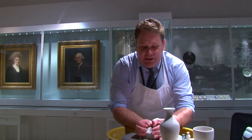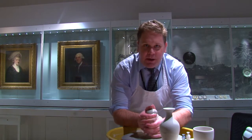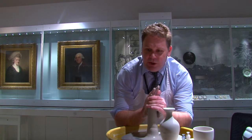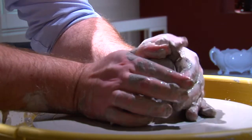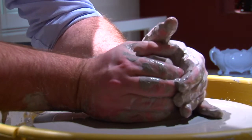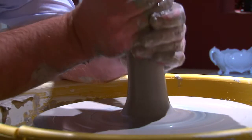Then we're going to start by mixing the clay — squeeze the clay together, bring it up into a cone shape. This is called coning in, or mixing the clay. This turns the clay inside out, which just makes it a little bit nicer to work with and makes the clay nice and even.